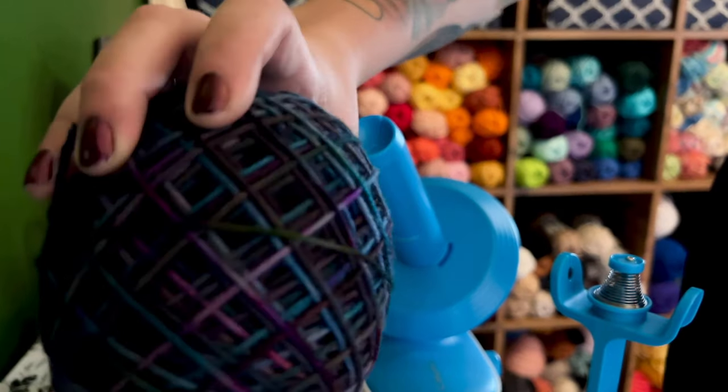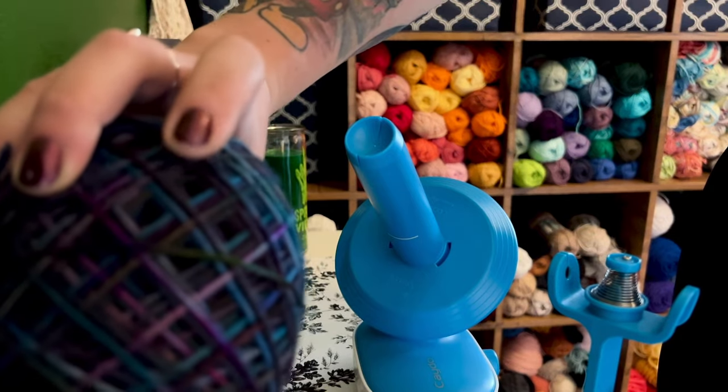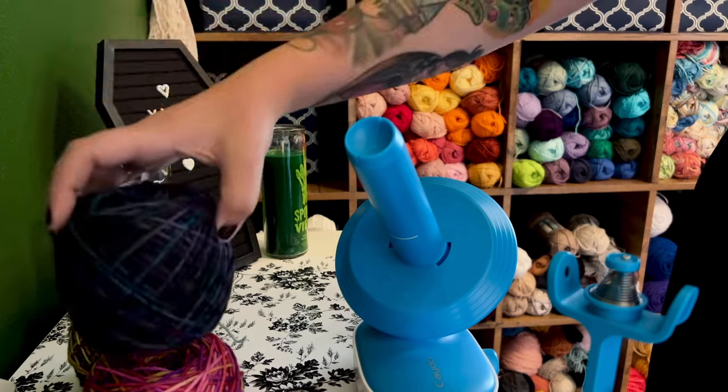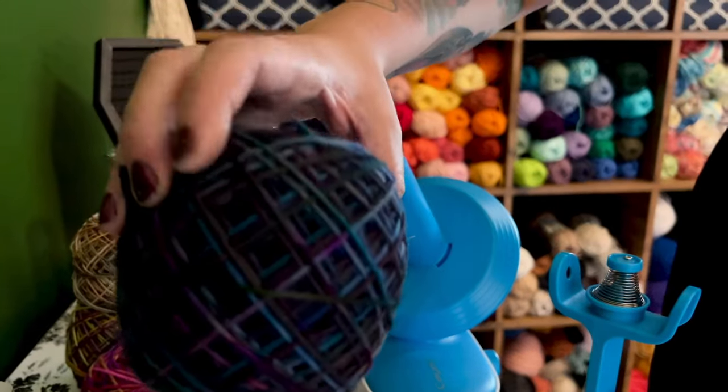This hank did the best job — you can see just how evenly it had been winding the yarn, and that yarn is gorgeous wound up. I'm so excited to make a shawl out of this one. At the end of the day it did exactly what it's supposed to and wound a nice cake of yarn. I wasn't pulling my hair out like I typically am with my manual winder, and it did save me time. It used to take me sometimes 10, 15, maybe even 20 minutes to wind a simple hank, but this last hank took about five minutes. It did a really nice job with the sock weight too.